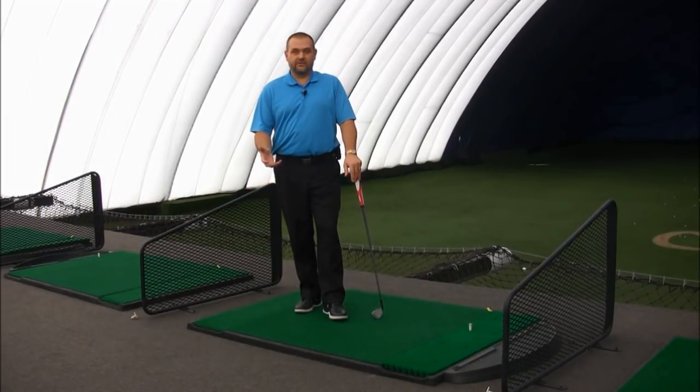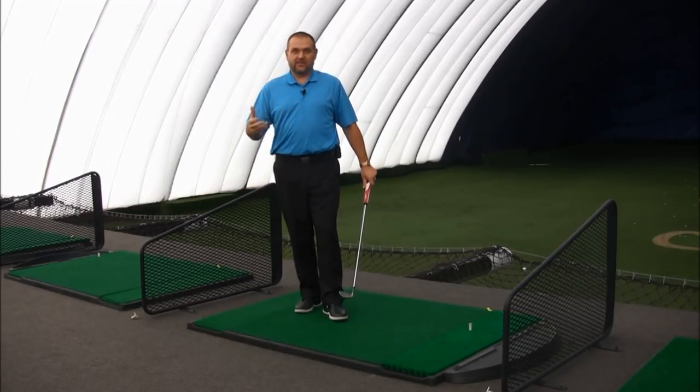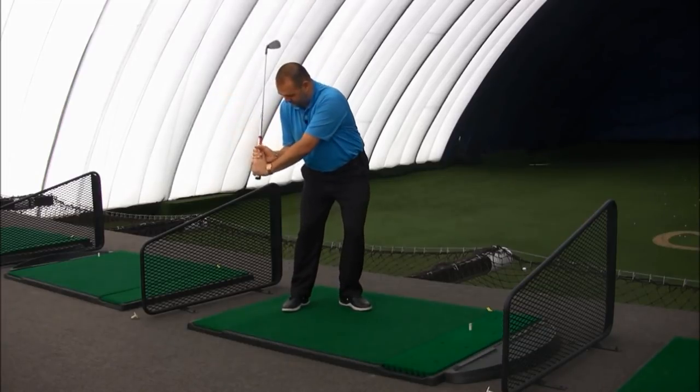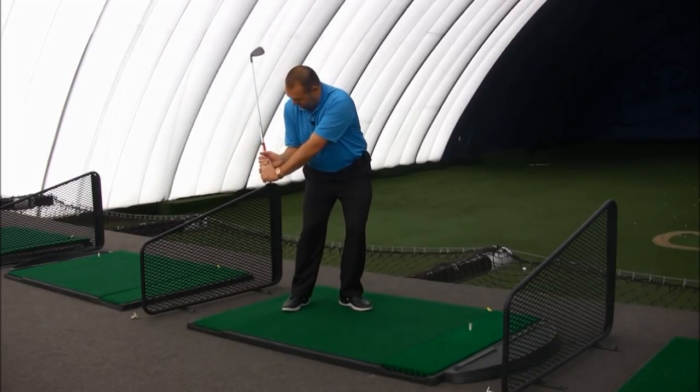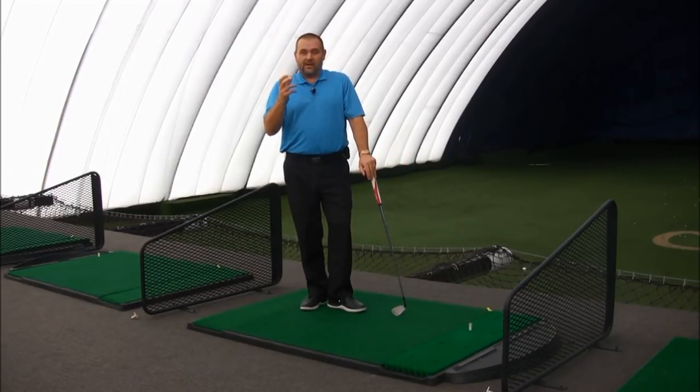Okay guys, so here we are learning how to create more lag in our downswing so we can hit the golf ball farther and more efficiently than we ever have before. Now, lag — we all want to have tons and tons of lag, just like all the tour players do. A lot of us even want to get into this Sergio Garcia-esque lag, where personally I think he's got a little too much lag, but that's a topic for a different day. We all want lag in our golf swing because it's going to help us hit the ball farther than we ever have before, with more efficiency.